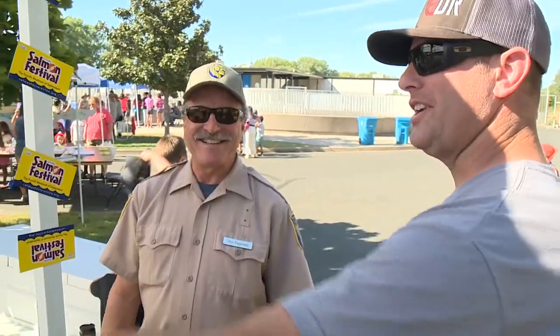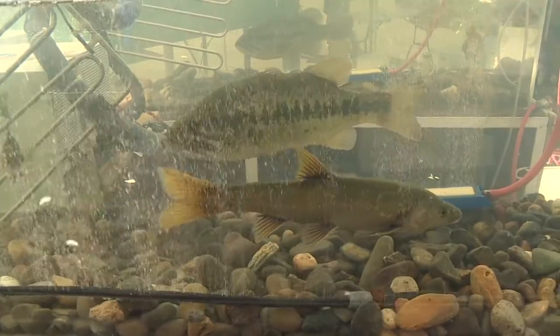I got my fish! What's that one right there next to the bass? Sacramento pike minnow. Very cool — each of the native fish is in that tank.